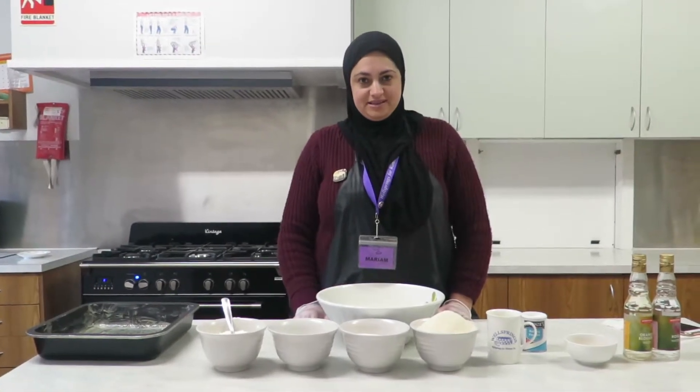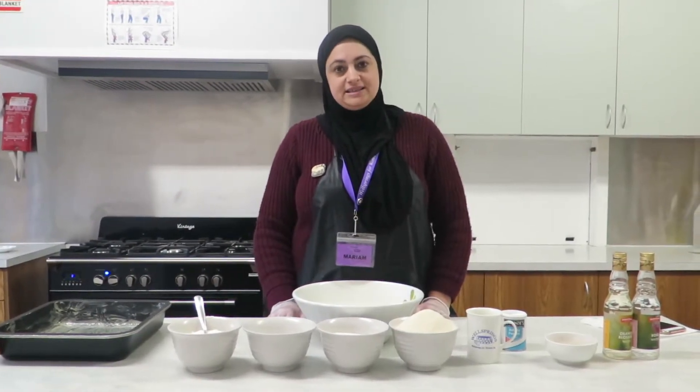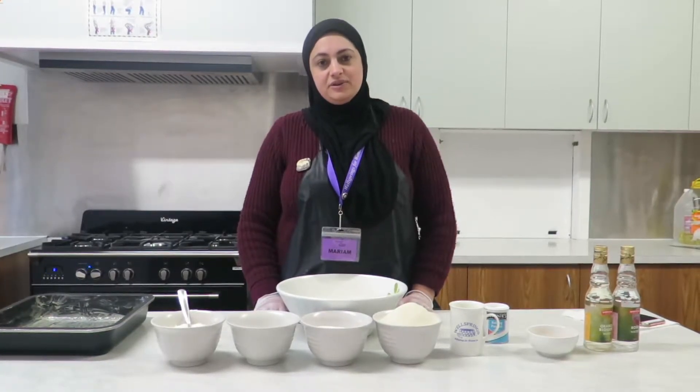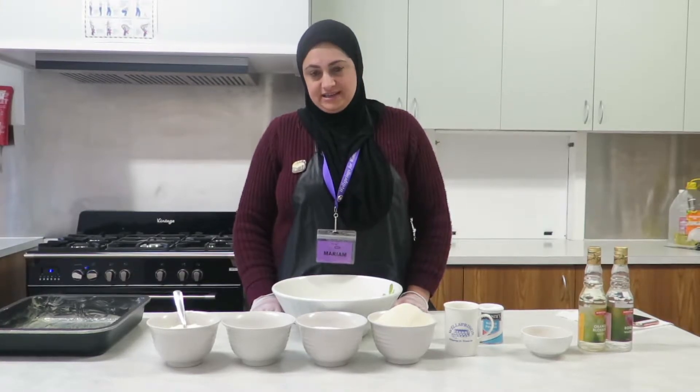Good afternoon, I'm Maria Misa, I am one of the cooking teachers here at Wellsprings for Women. Today I'll be making a semolina cake called namura in Arabic. It's a very famous sweet in Lebanese culture and it's very easy to make.